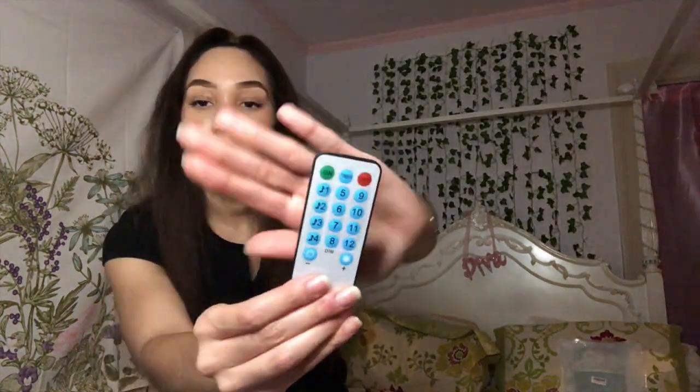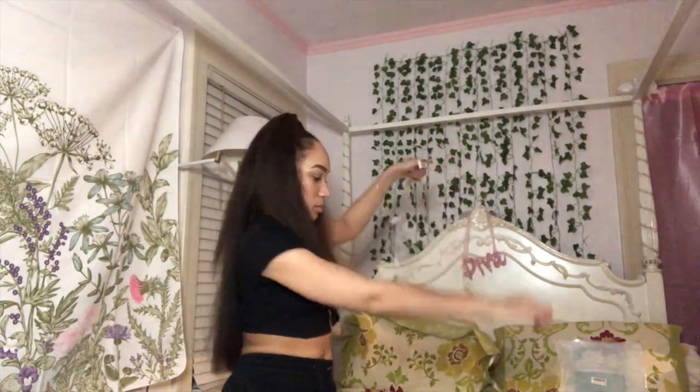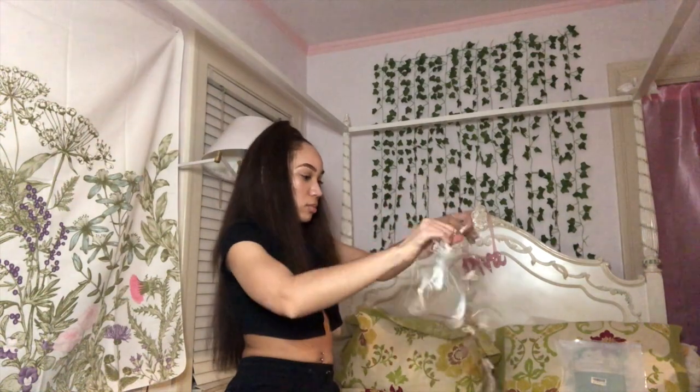Now I'm going to hang up these lights from Amazon and put them on top of the leaves. They come with a remote and have 12 different light settings, and apparently they're supposed to play music!